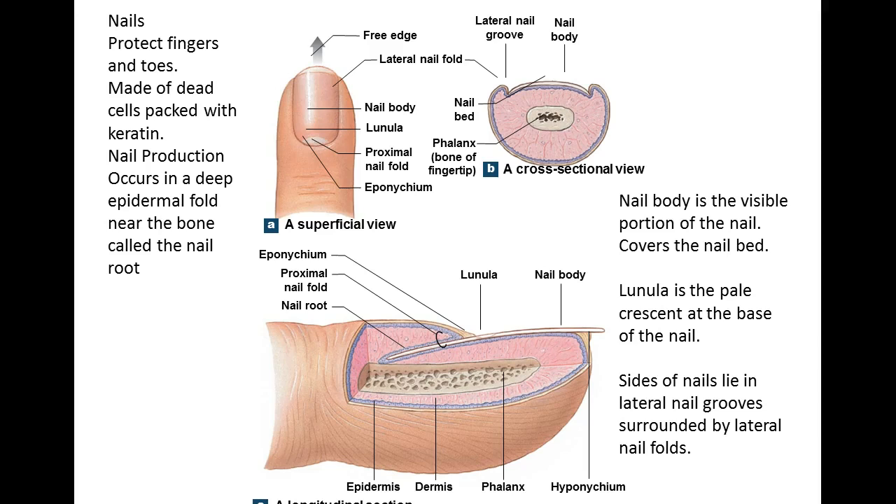They also, as I hinted at, help you with your dexterity. If you've lost a nail or a portion of the nail and you're trying to pick up pins or very small things, those nails really help you with that particular activity. Between the action of the fingers themselves — the phalanges — the nails help you with that fine motor skill.